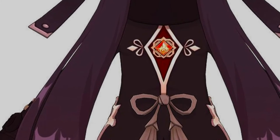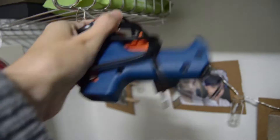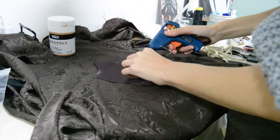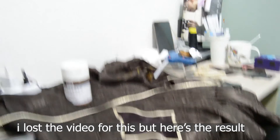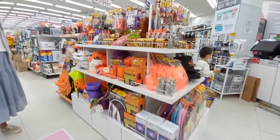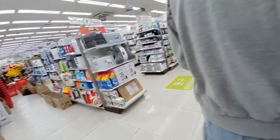Now let's check the back details. I had glued a patch of fabric plus a golden stripe all around the back of the shirt. At this stage I still didn't have the EVA foam — I made this before everything else you just saw in the video.